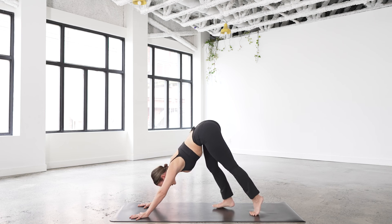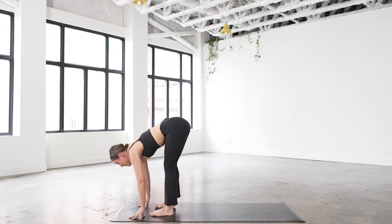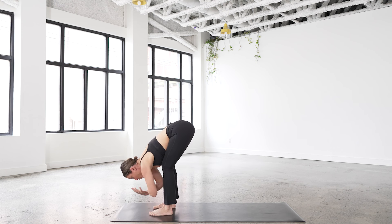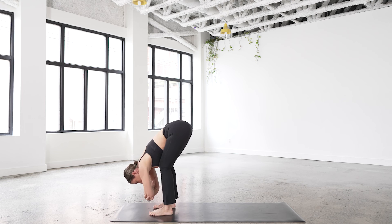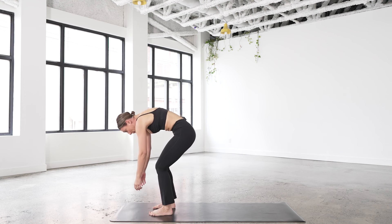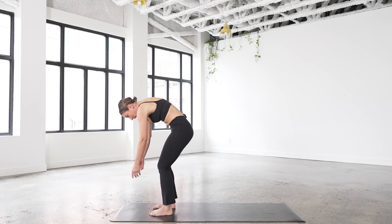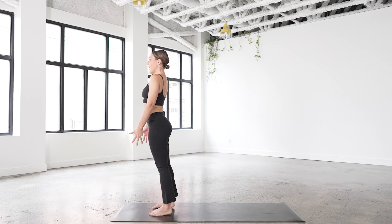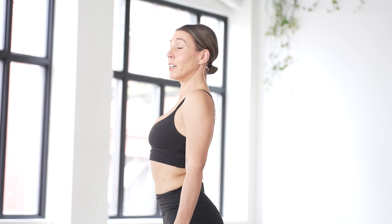Begin to walk your feet up towards your hands. Step your feet hips distance apart, parallel — you can measure your stance by taking two fists between the feet. Grab a hold of opposite elbows, drop your chin to chest, and let the upper body hang. You're just tractioning out the lower back, letting the head get heavy, lots of blood flow into the brain. Release the arms, chin to chest, pull the navel back toward the spine, and roll up bone by bone — imagine like you had two heavy weights in your hands — opening up the back body, coming to the top.